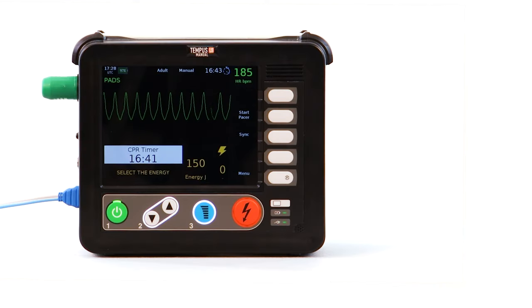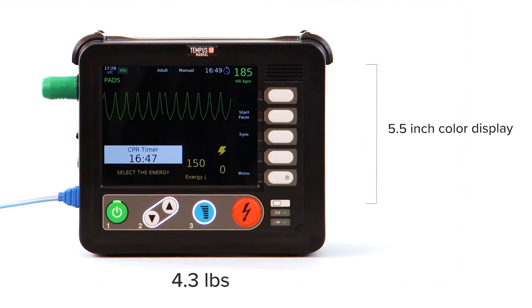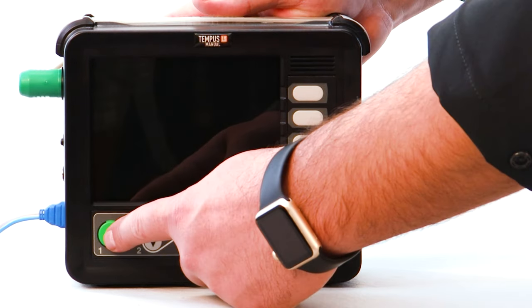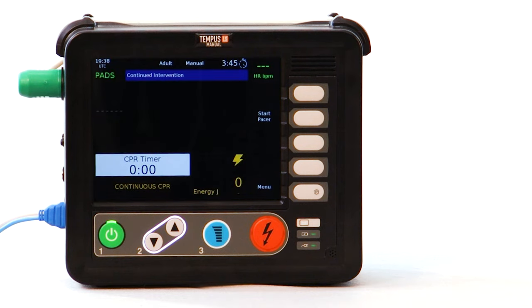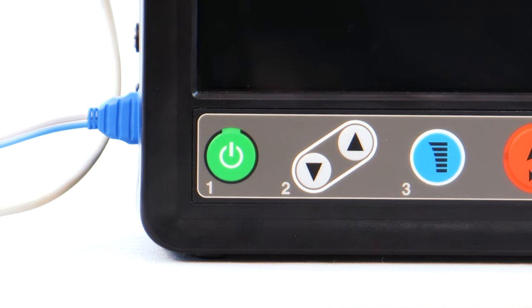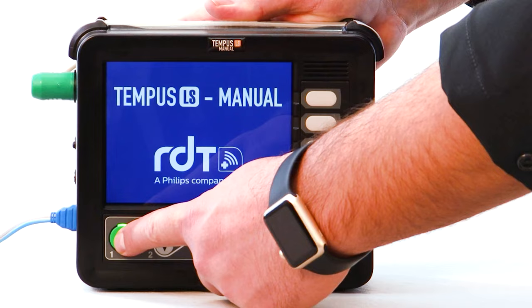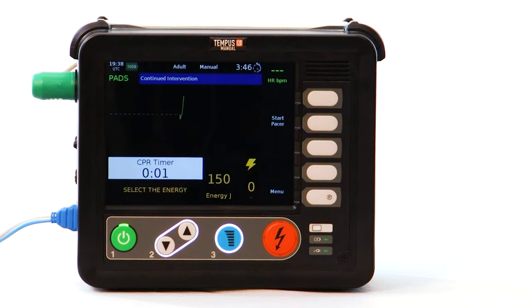The Tempest LS is fitted with a five and a half inch color display and weighs in at only 4.3 pounds. Utilizing Philips' trusted high-performance BTE biphasic waveform, the device has been designed to be easily deployed and deliver life-saving therapy within seconds of powering on. Clearly labeled membrane buttons with corresponding backlighting and audio alerts guide the user through treatment, helping to ensure timely delivery of therapy.